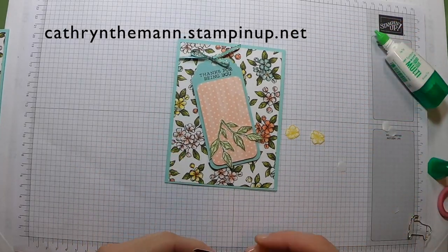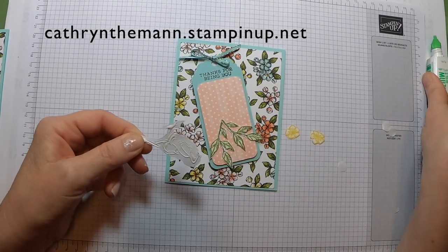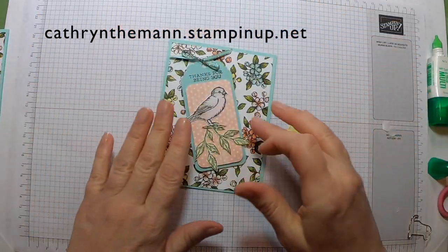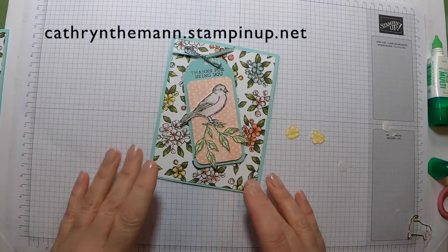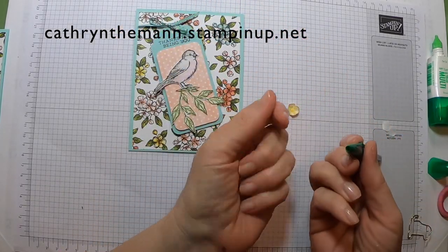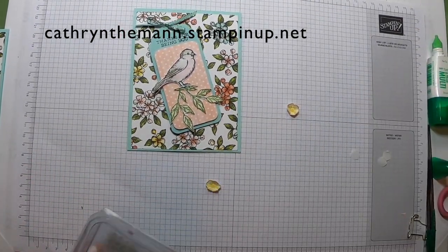Now I'm going to place my bird — I'm not sure if it's a finch or a chickadee — right about there. I didn't need glue on the tail, so I'll wipe that off. My trick with the big pen: for the flowers, I'm just going to pop them up just a little — the hole in the big pen gives it a perfect little spot for a rhinestone or metallic pearl.